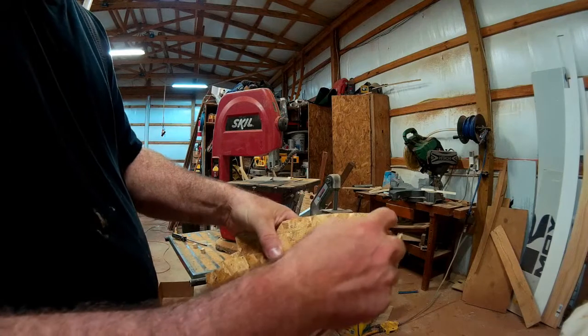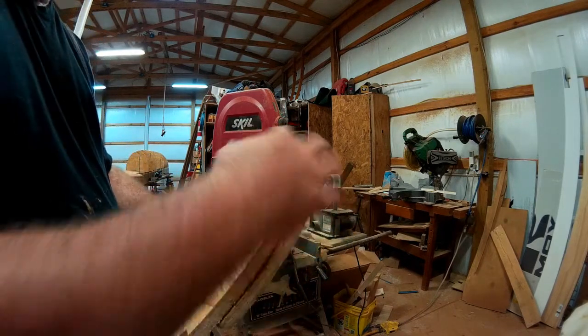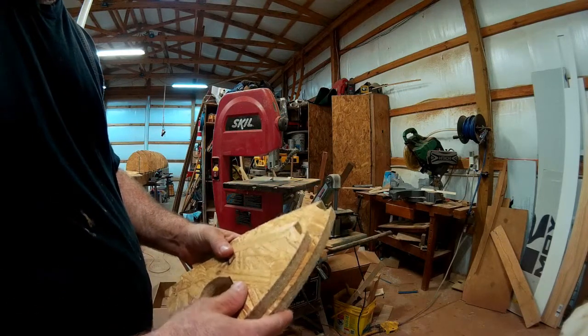Basically what it means is I have to trim this here. I actually went past the line down here a little bit, but that's really not going to hurt anything. The other boards will support the stem as it spans over that and that will keep it out of the way.